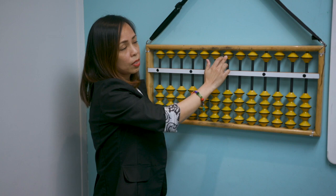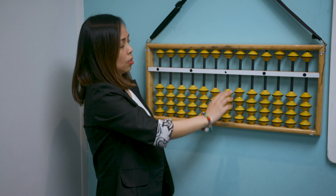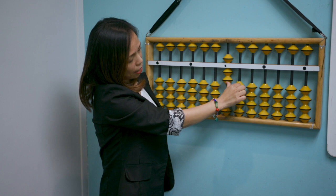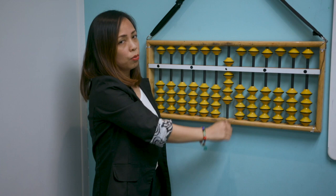You will also use the big finger for the beads at the top — like this: five, take away five. Now, how do we do six on the abacus? You will see five, and then add one at the bottom — that becomes six. Add another one and it becomes seven, add one more and it becomes eight, add one more and it becomes nine.